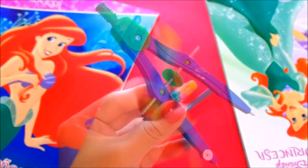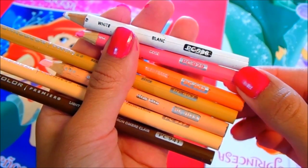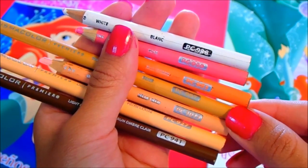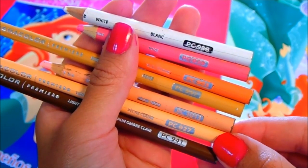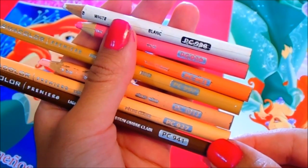Obviously, we have a pencil, a goma (eraser), and a compass for making circles. We also need a white, orange, beige or beige peach, a skin color, and a coffee brown or a very light coffee that you can get.